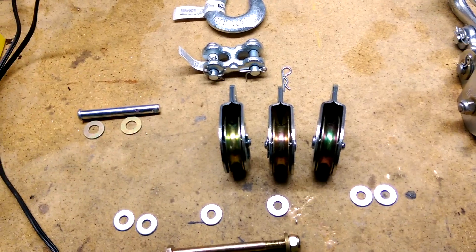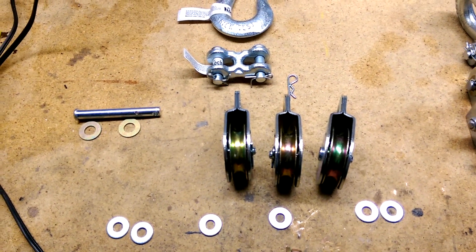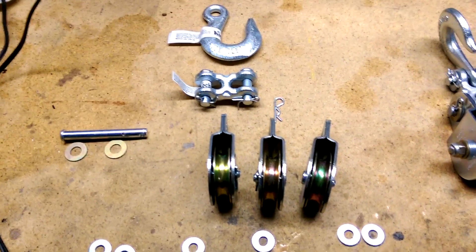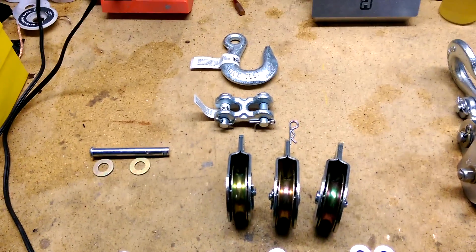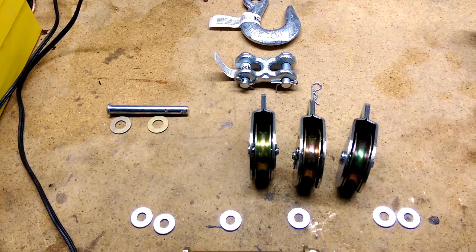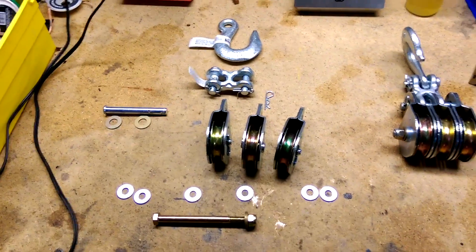Running between six pulleys, you're splitting the load across six lines. To derate it a bit, call it 1,200 pounds across six lines — that's 200 pounds per line. Most rope in the seven-sixteenths to half-inch range has about a 300-pound working limit, so that works out well. Realistically, 200 pounds of pull on one end of this rope could lift 1,200 pounds in theory — that's the kind of mechanical advantage we're looking at here.